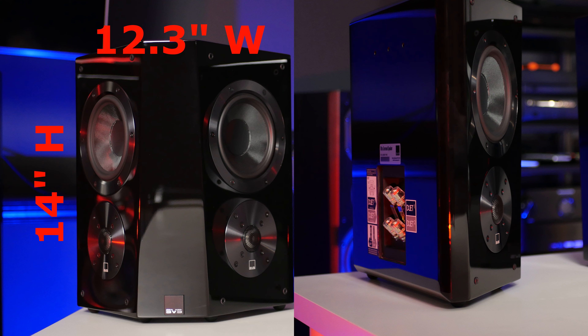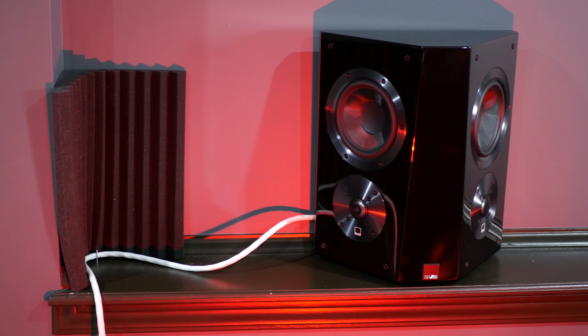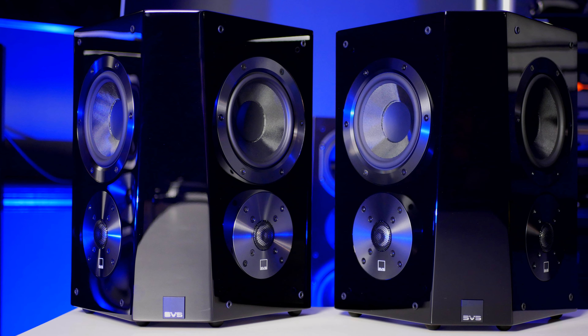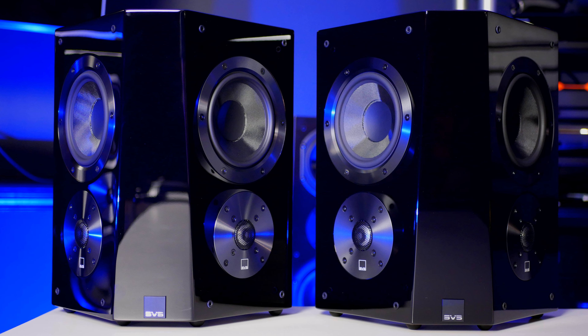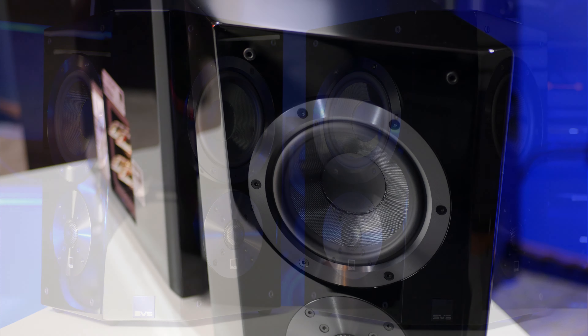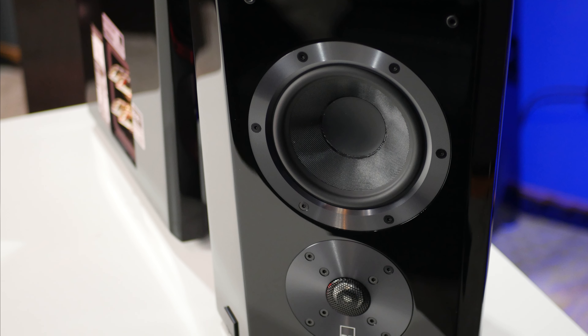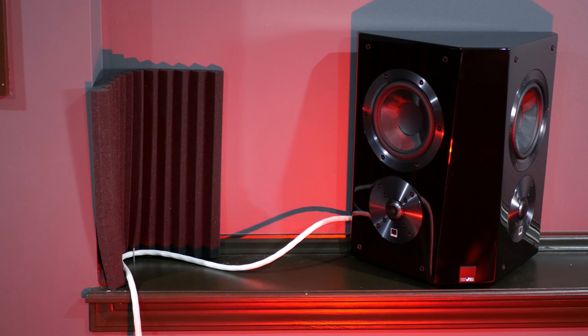Let's cover some of the specs and features. These speakers measure 14 inches high, 12.3 inches wide, and 6.9 inches deep, and they weigh in at 18 pounds each. The shallow depth worked out really well for me — my right side surround is placed on a shallow ledge and this speaker fits absolutely perfect on it. Each speaker has a two-way crossover with dual one-inch aluminum dome tweeters and dual 5.5-inch composite glass fiber drivers in an aluminum basket. The crossover point is 2 kilohertz. Internally each driver is sealed and separated, and the drivers are configured so they are not firing directly at the listening position.